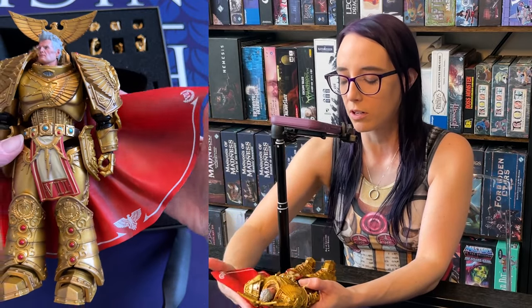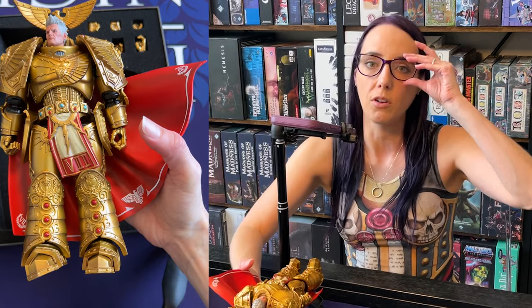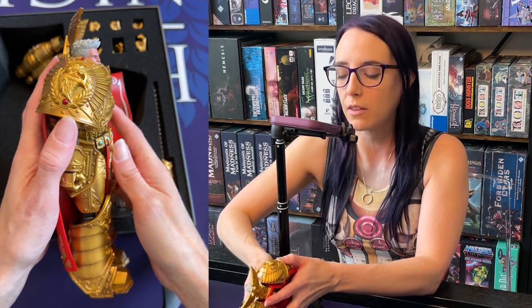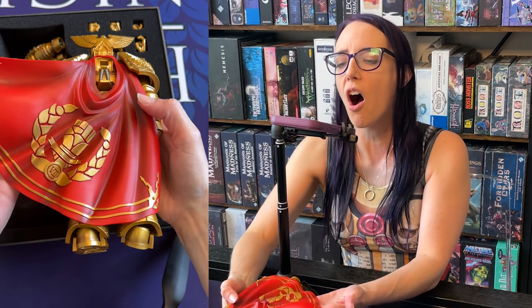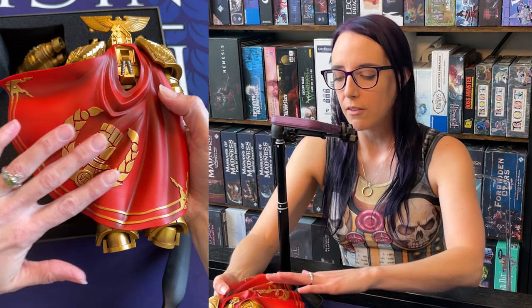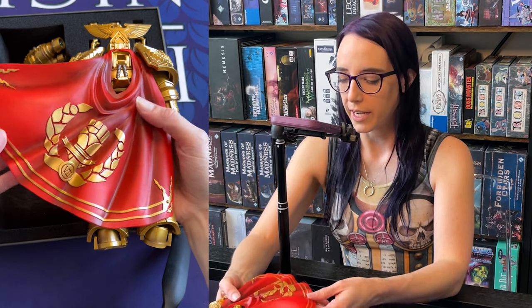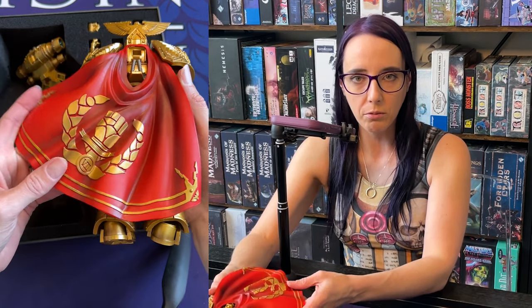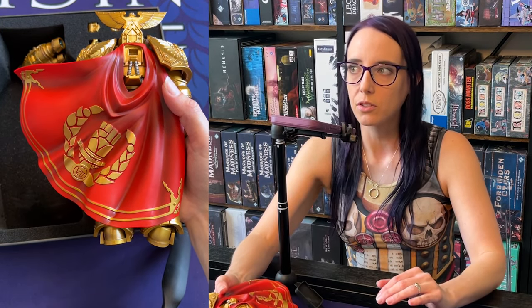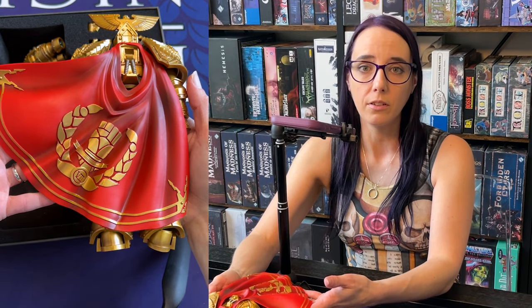They did the same thing with Guilliman. I'm sure when Lion El'Jonson comes out, he's also going to be freaking fantastic. Let's look at his shoulder pieces with the big gold eagles on them — love it. The cape is beautiful. I love the shadows and the gold embroidery. It looks so slick, and it's actually flexible so you can pose it, which is going to be really cool. I wonder if you could actually make it look like it was flapping if you were doing videography of the action figures.